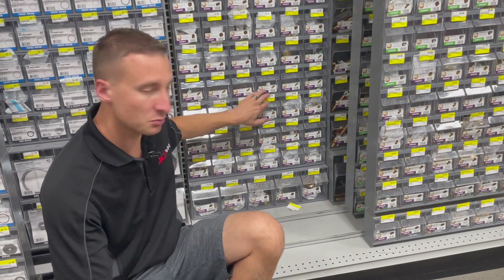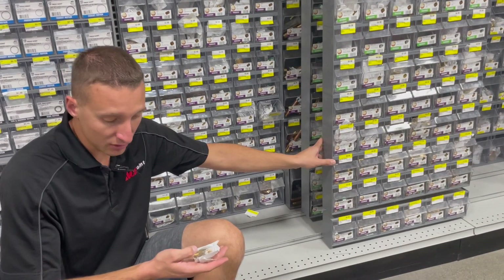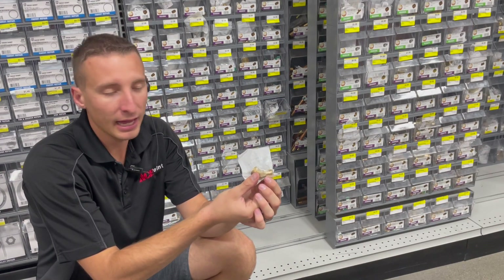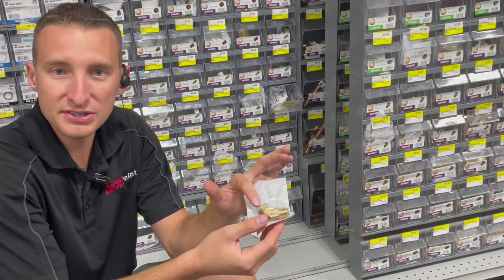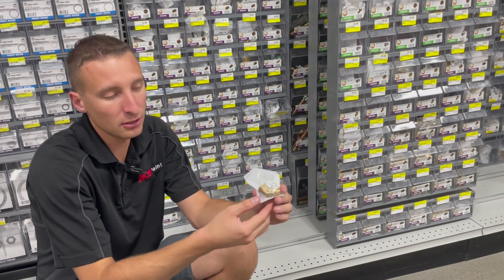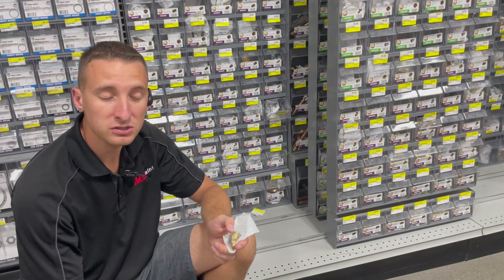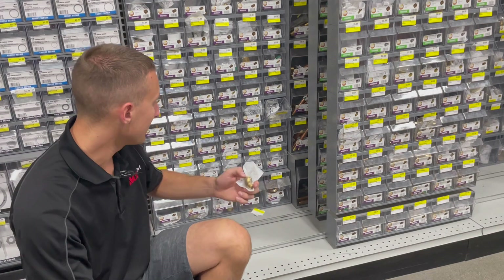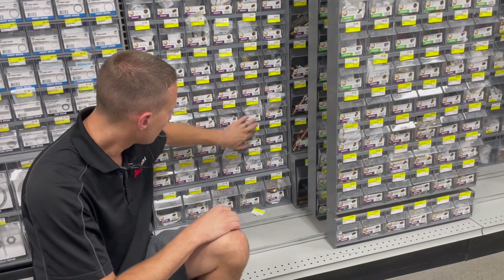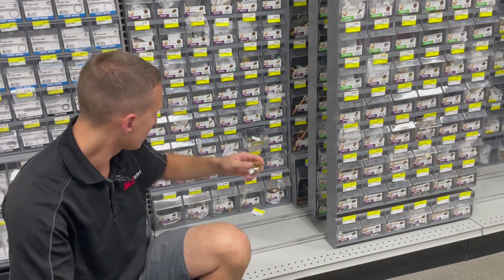Next we have more elbows — but these are street elbows, which are different from regular elbows. Every time you use the term 'street elbow,' it means one side is female and the other side is male. This can save fittings, make it a little cheaper for the customer, and get you where you need to go quicker. Using fewer fittings means fewer places to leak, which means better quality plumbing. We have a 45-degree street elbow and a 90-degree street elbow.